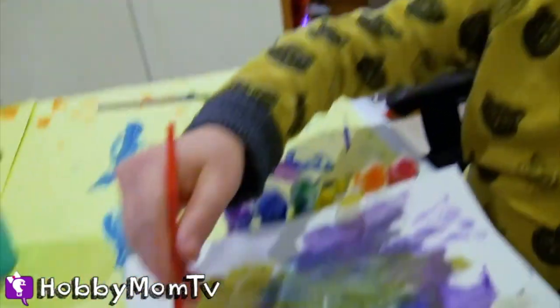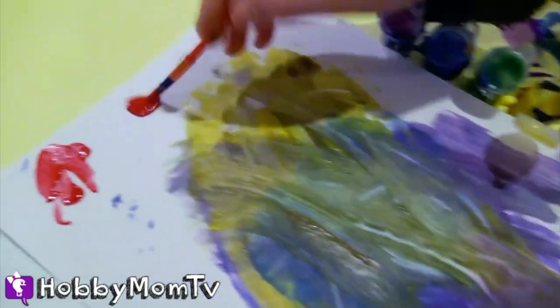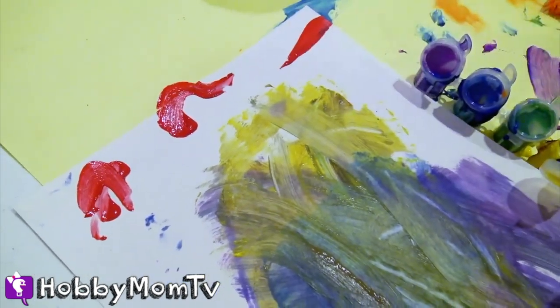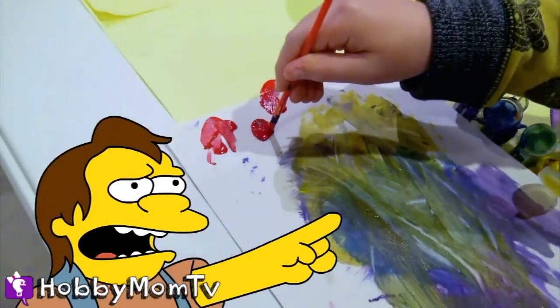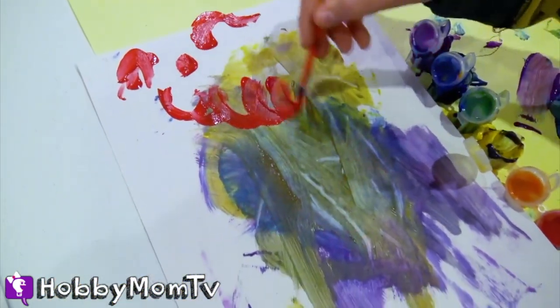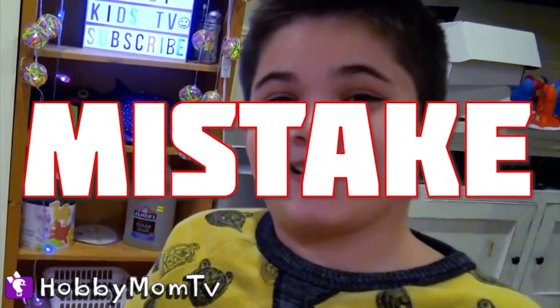I'm gonna write Hobby Pig right now. He's adding some galactical fireballs to the universe. This painting is called 'The Mistake.' I'm not saying that the Earth is a mistake — it's just that this painting was a mistake.